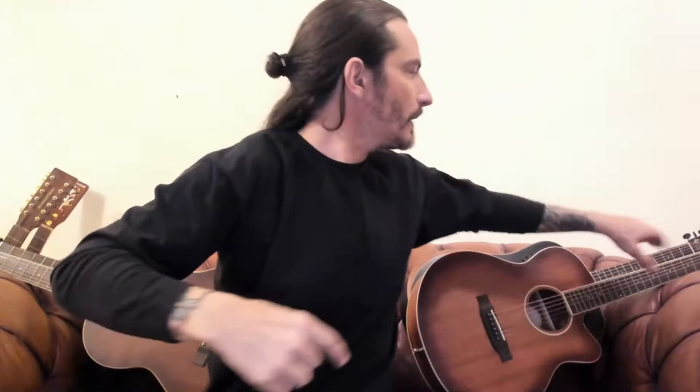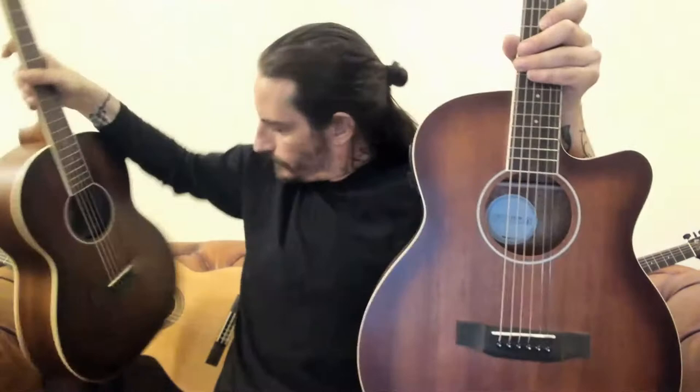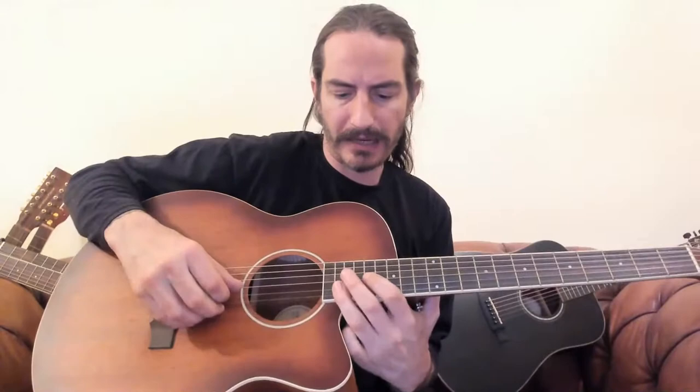Now I'm going for this one — it's slightly bigger and we call this the Grand Auditorium. It's got a bigger body — a bit difficult to see, but I'm wider. This one's also got the cutaway, so the body has this curved cutaway, and that's really only there so you can try and get to the top-end frets and notes.